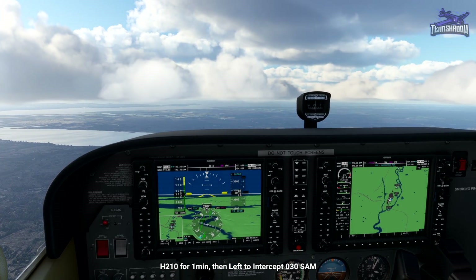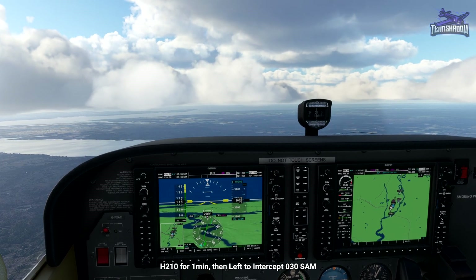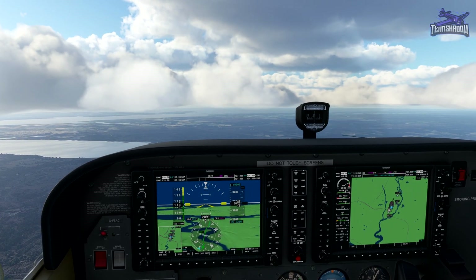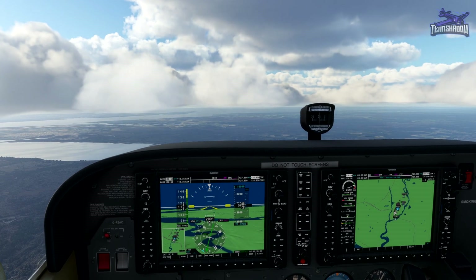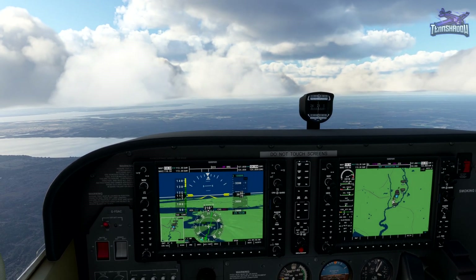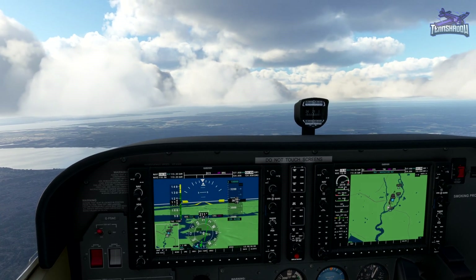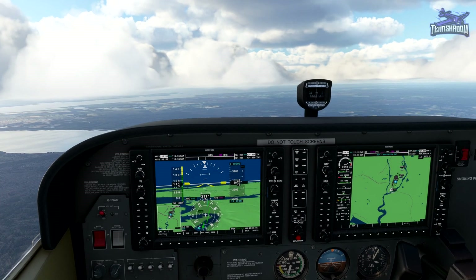Then make your left turn to intercept the 030 radial to Southampton. That might have been about 47 seconds — something like that. It makes sense not to start your timer until you're rolled out on heading.